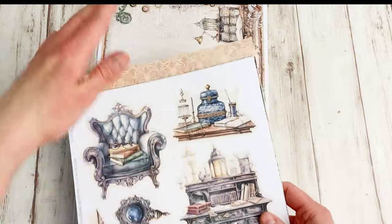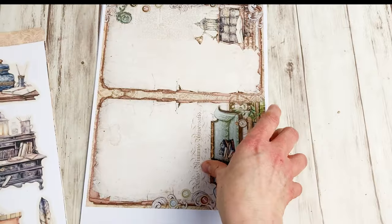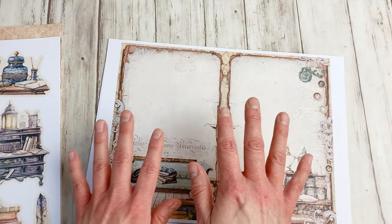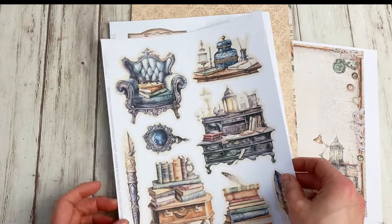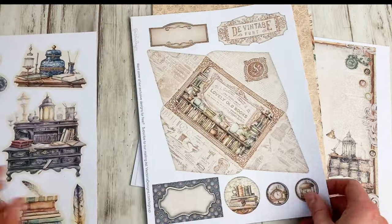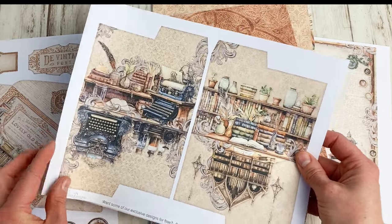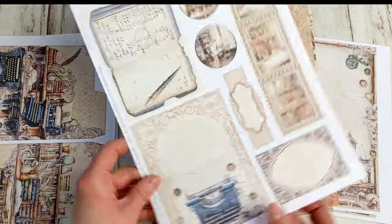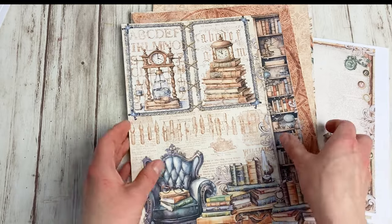The embellishments and the papers I printed on 160 gram paper — that's what I usually do. And the journal pages I printed on 120 grams this time. You can print these pages on lighter or heavier paper according to your choice. So let me show you first a few of the embellishment sheets. There are 15 in total. Some file folders here, and here's another one.